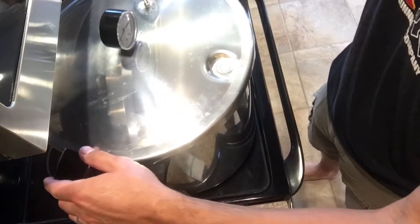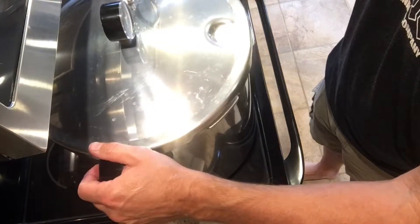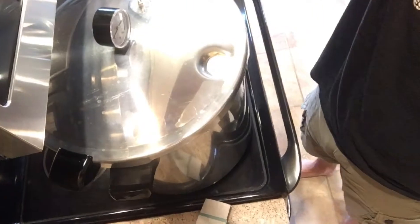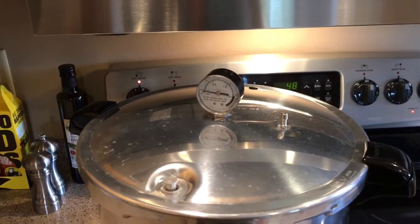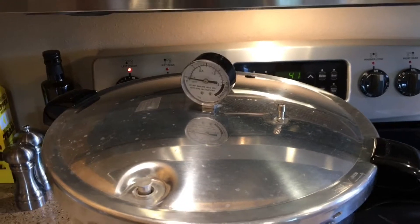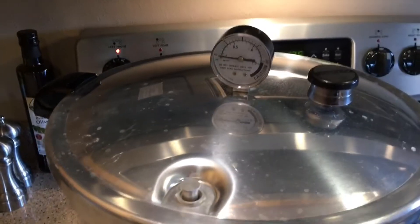Go ahead and put the lid on and bring it up to temperature slowly. Let the vent steam out of the canner for 10 minutes before starting your timer. After exhausting steam consistently for 10 minutes, the relief valve will be up — at that point go ahead and put your weight on the steam vent.